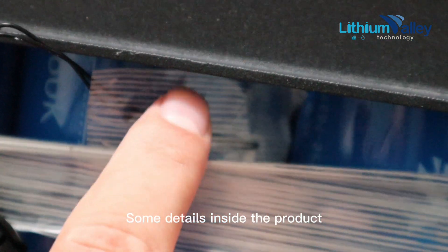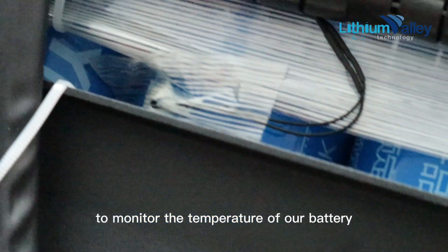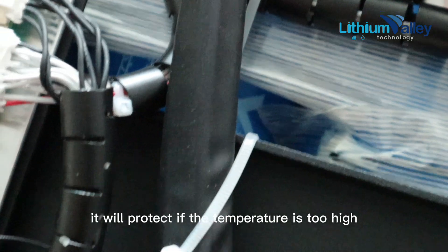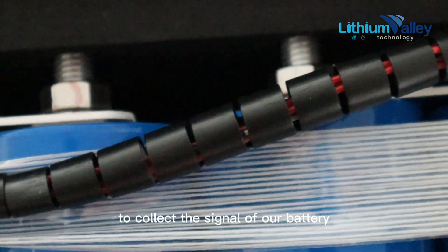Here are some details inside the product. There is a temperature control switch to monitor the temperature of the battery, and it will provide protection if the temperature is too high. The black one in the middle is the signal wire, which collects signals from the battery.